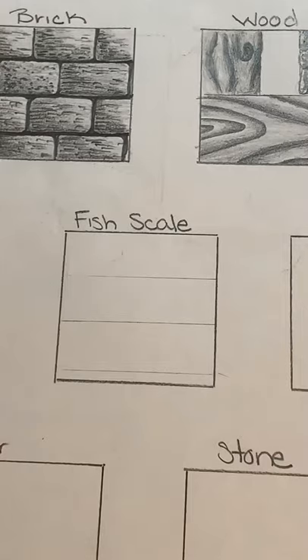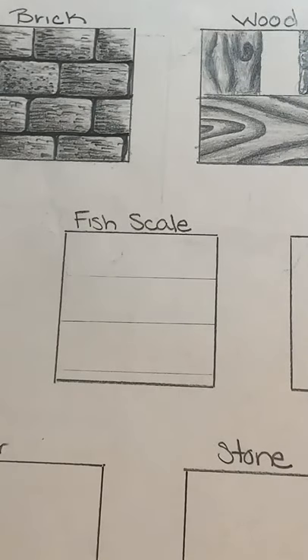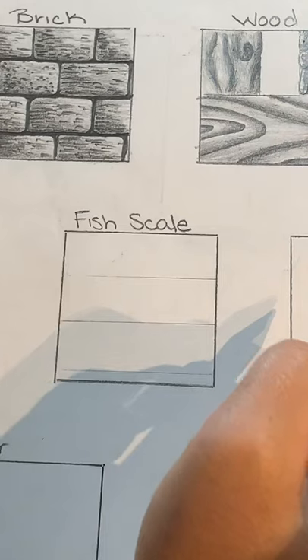What you do not want to do with your fish scales is make a bunch of tiny little shapes, because yes, it might be fast to draw them that way, but when you go to add value and make it look like texture, it won't work well. Leave them fairly large so we can get plenty of value and tone in our scales.